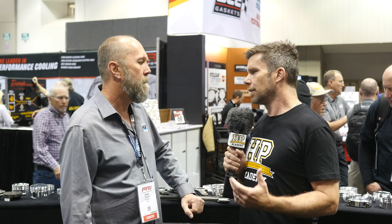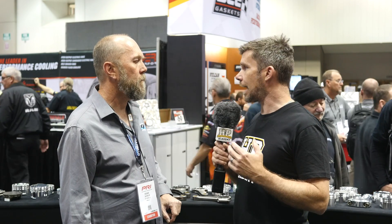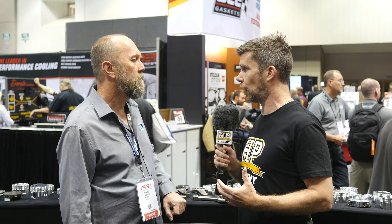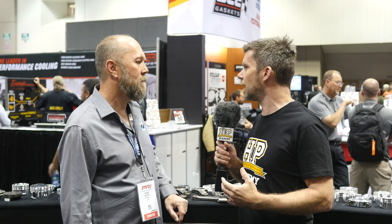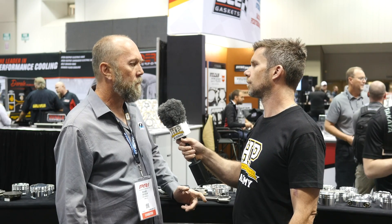Now that we've dealt with H beam versus I beam — and it sounds like a lot of it in the greater industry is really just a marketing ploy — I want to talk about how someone would select a rod for their particular application. A lot of Carrillo rods now have a horsepower rating, but when it comes to selecting a rod, it's really not the horsepower that's so critical. Can you tell us what you really need to know? Inertial load and compressive load are very important, and those can be calculated using bore, stroke, RPM, and piston assembly weight, combined with the connecting rod length and weight, to determine if a rod is going to be suitable for a given application.